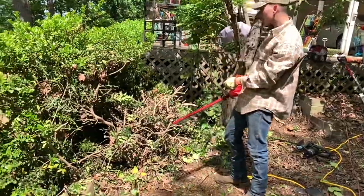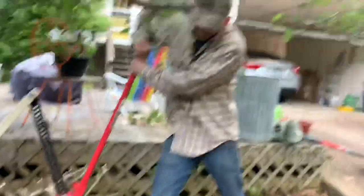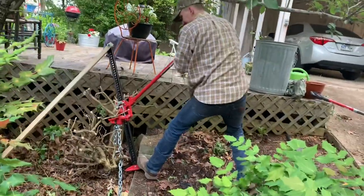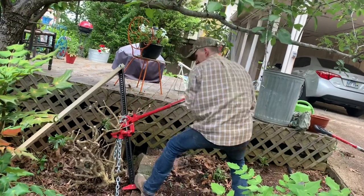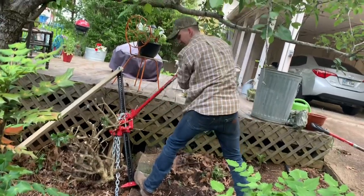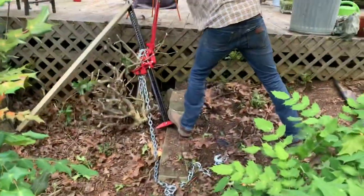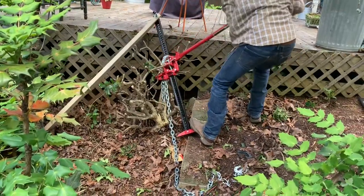I almost cut my finger off actually, but this is where we started to mess up. We bought the farm jack to remove these bushes and I didn't realize they were going to be so dangerous until we actually tried them. The reason it's so dangerous — as you can tell, it's very unstable and the two-by-fours are not doing nothing. There's so much force being applied and it could just slip out at any moment.